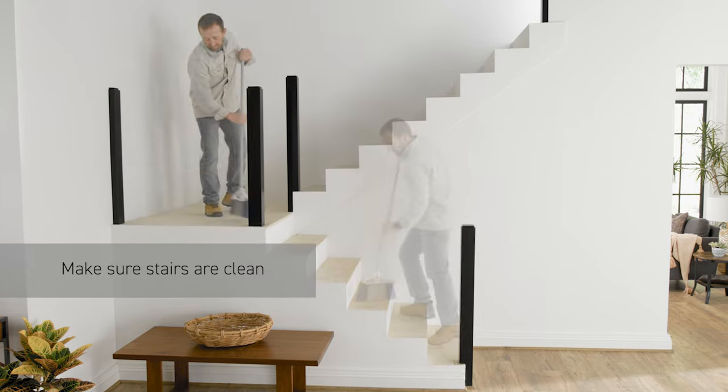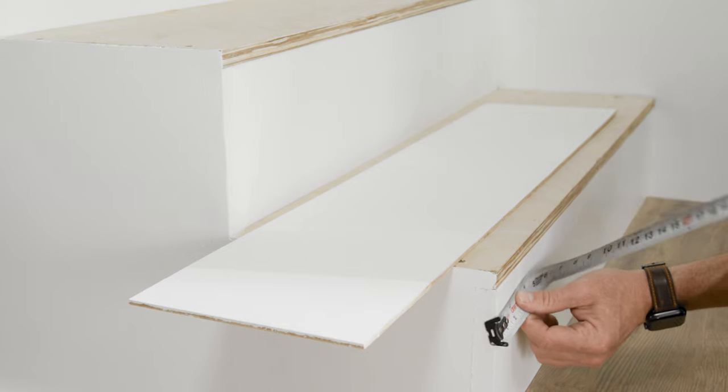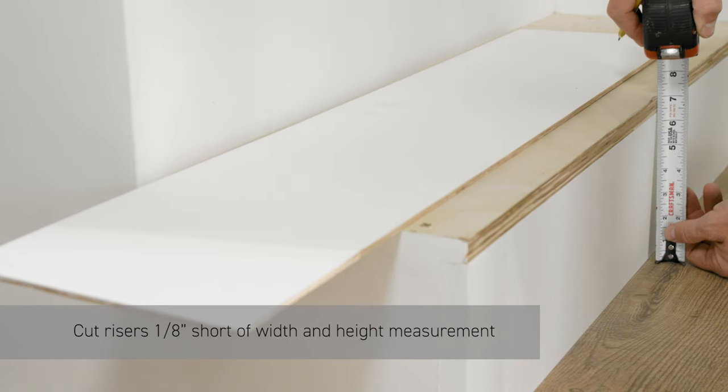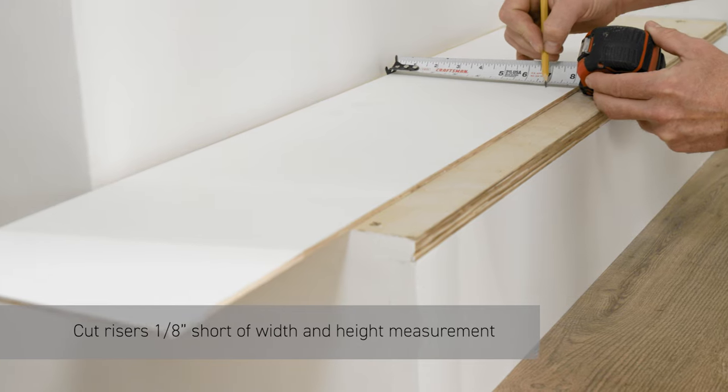For best results, make sure the stairs are clean and smooth. Starting at the top or bottom of the stairs, measure the width and height of one riser. Then cut the riser 1⁄8 inch short of the width and 1⁄8 inch short of the height to leave gaps for caulking later.